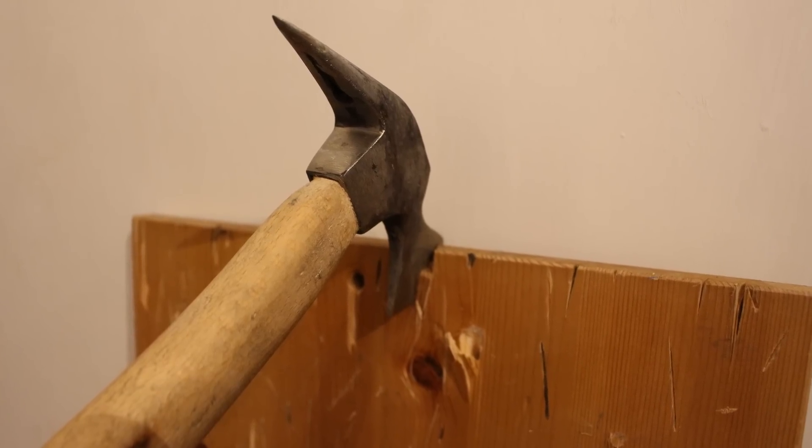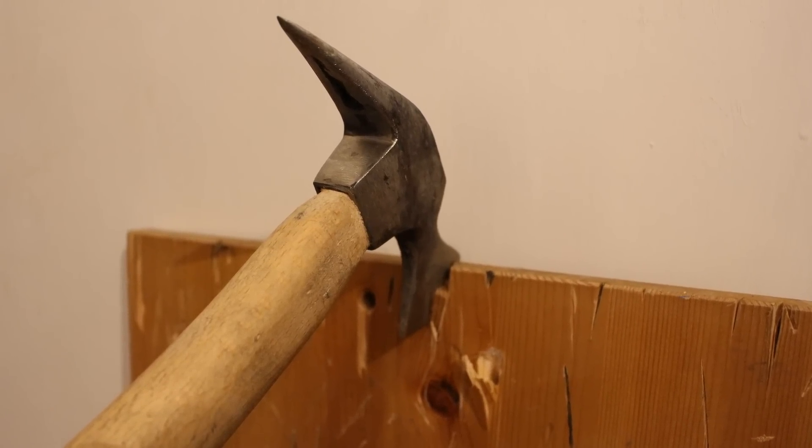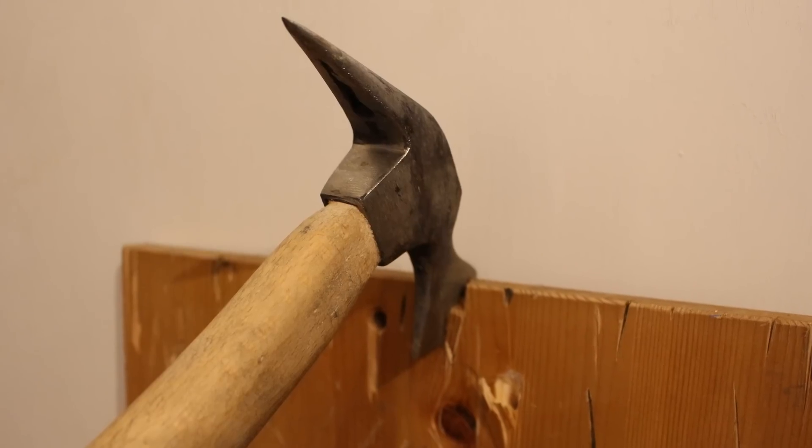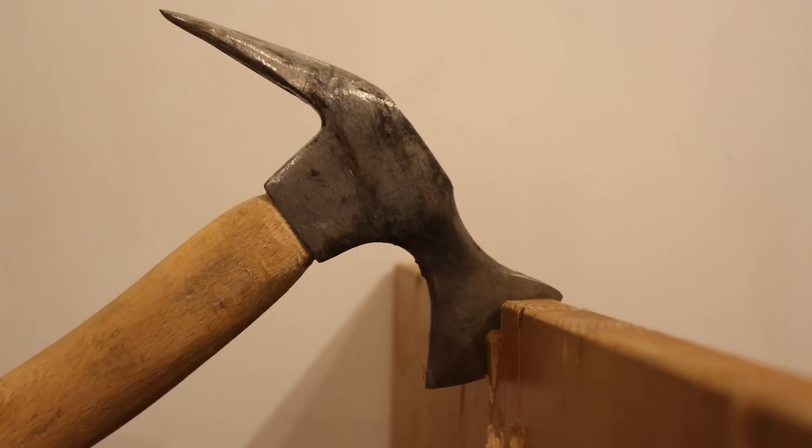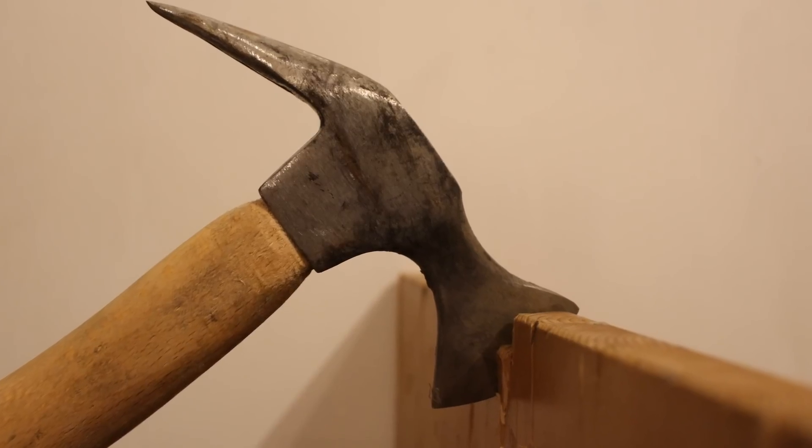Hey guys, today I'm going to be showing you how to forge a tomahawk or axe from a hammerhead. The reason I say tomahawk or axe is because I'm not really sure what to call this — it's quite small to be an axe and it's really bad at throwing, so it can't really be a tomahawk either. It's just a small axe.